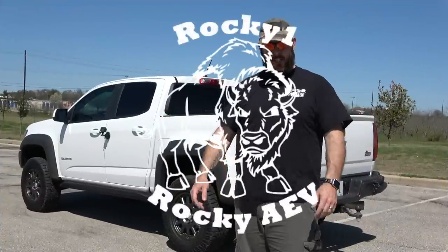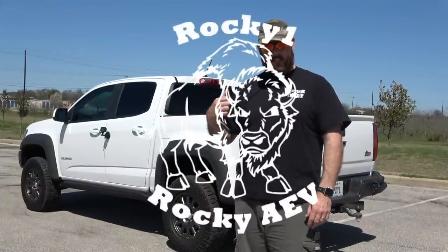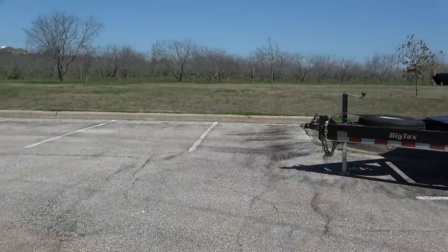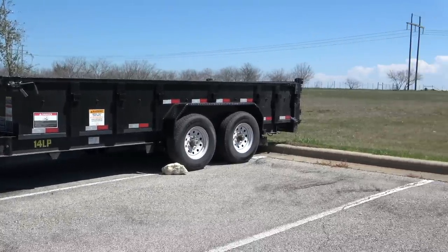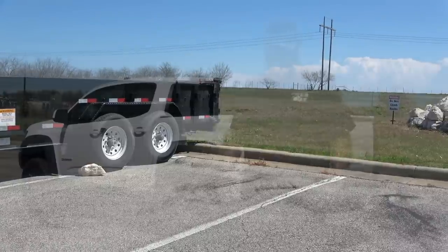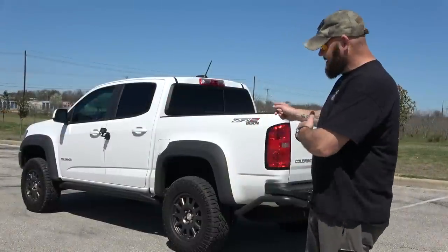What's up guys, so today we're going to take the Bison out and we're going to tow a trailer. The trailer that we're towing is a Big Tex low-profile dump bed trailer that weighs in at 4,510 pounds empty. We're going to see how it does with that.